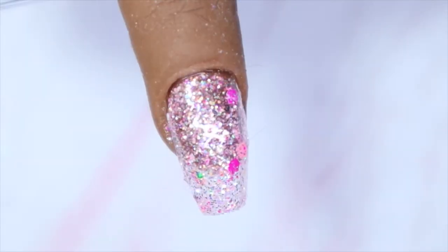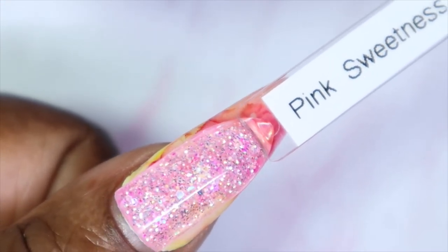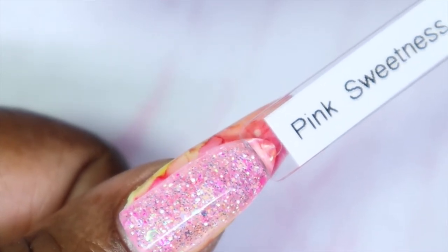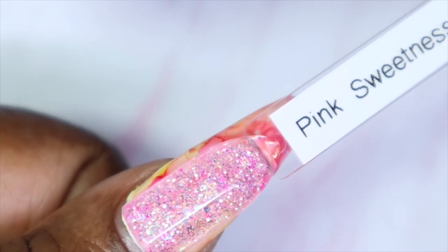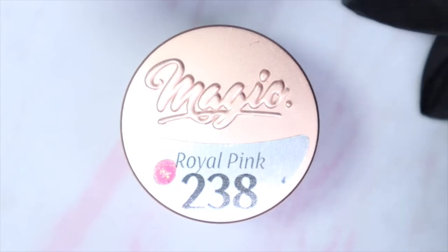Here's what Pink Sweetness looks like in three coats — compared to the others it wasn't as opaque, but you do get a really good glitter payoff and good coverage. You can always use a similar color underneath and put this on top. Here's what Pink Sweetness looks like against my skin tone — a very pretty girly pink with fun glitters. You can see my design under it since this one wasn't as opaque as the previous two, but it is still a nice glitter.